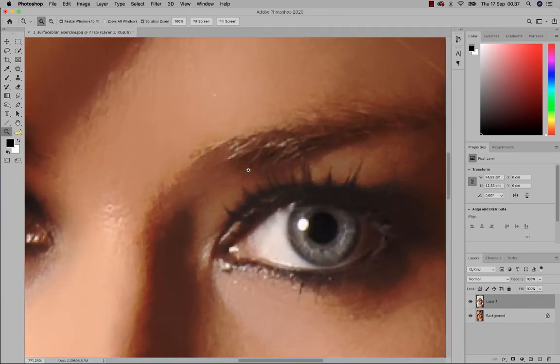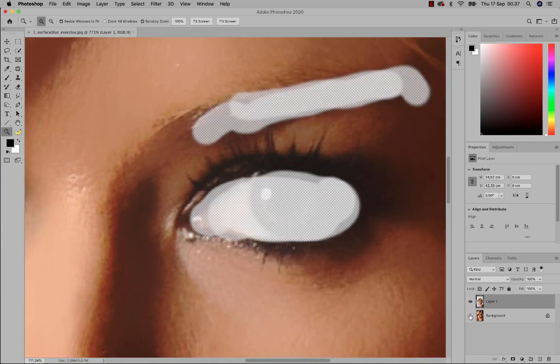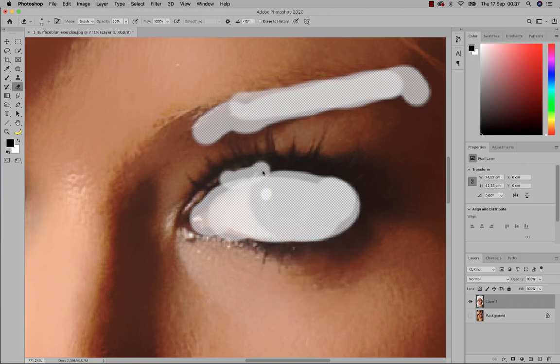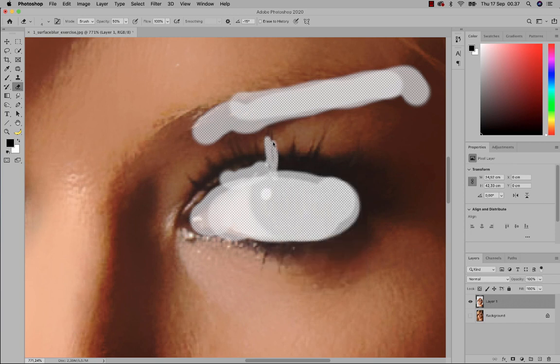If you want the eyelashes to be less blurry, switch off the background layer, start using your eraser with a very small brush, and simply try erasing from the eyelashes. You could do this if you want to be sure that everything is 100% sharp, so you get that really awesome doll-face picture.